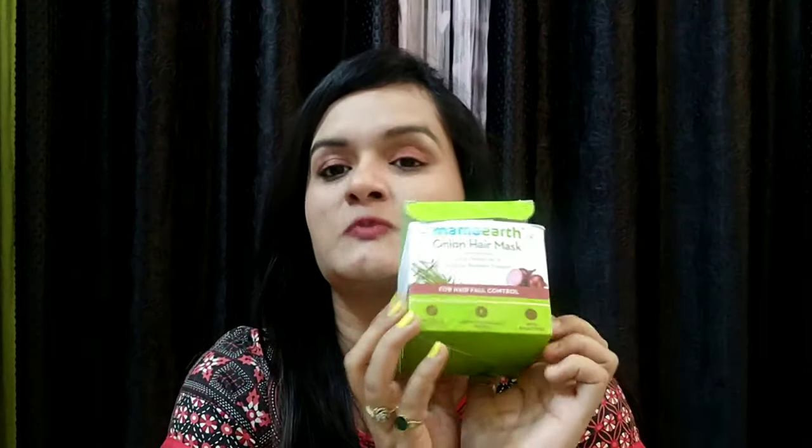Now talking about the packaging — it looks like this. The price is $5.99, but on Mama Earth's official website, Amazon, and Flipkart you will often get good discounts, so you don't need to worry too much about the price.